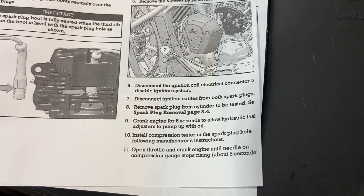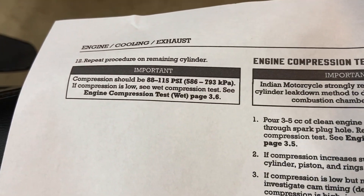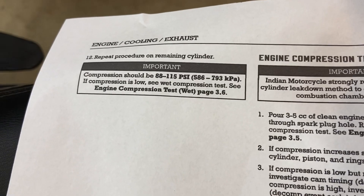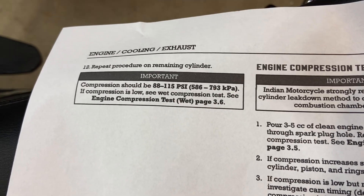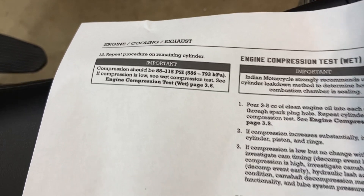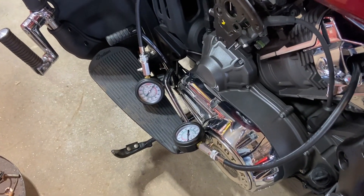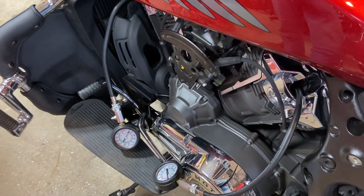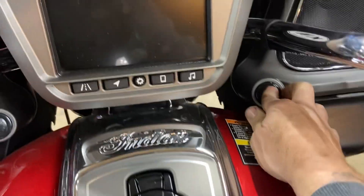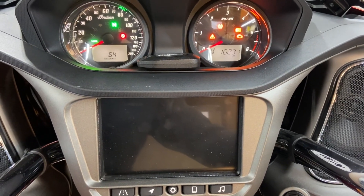It says repeat the procedure on the remaining cylinder. I've got two kits, so we're going to do both at once. Compression should be 88 to 115 pounds. Basically what we're going to do is power the bike up — it's going to come on — and we're going to see no fuel pump.